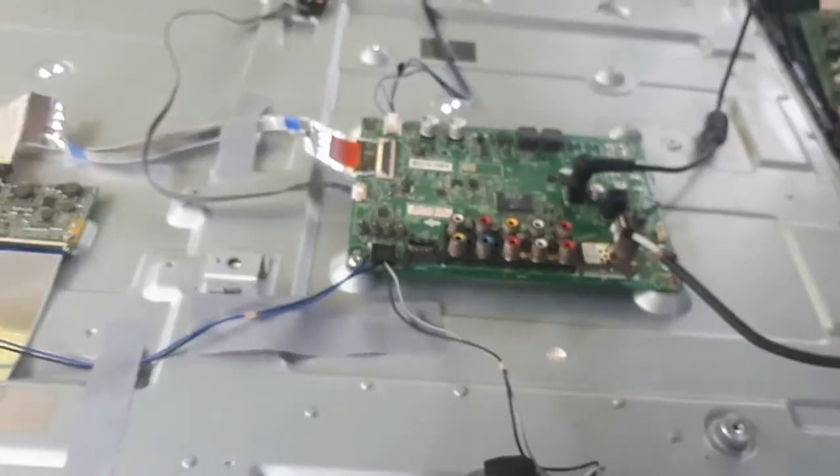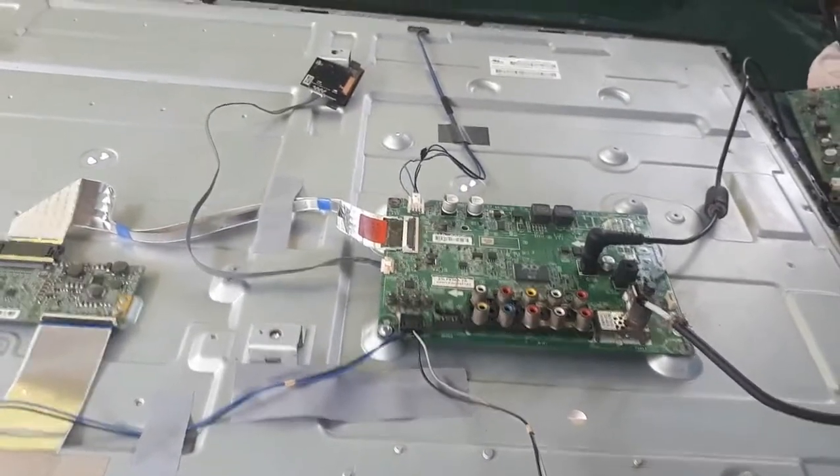The backlight already turned on! Let's check the screen for an image. Bingo — it's already working, as you can see. We successfully replaced the main board. We could have replaced just the backlight driver IC if we had a spare, but since we didn't and advised the owner accordingly, we ordered and installed the replacement main board. The TV is fully working now — we can see the channels.